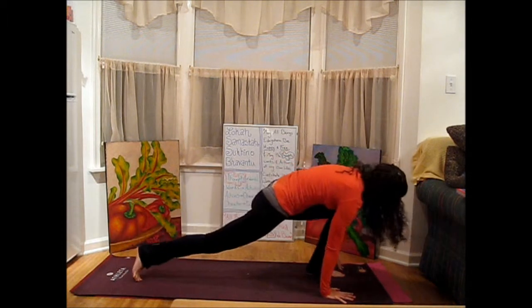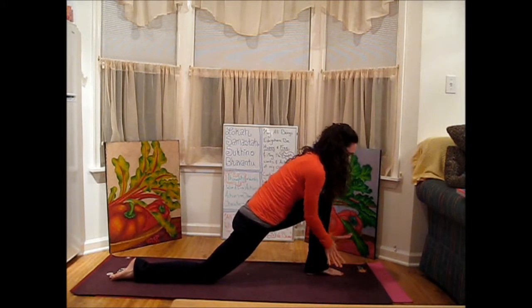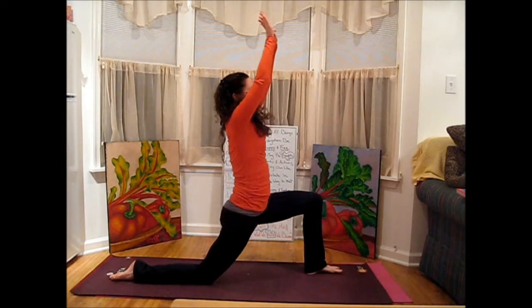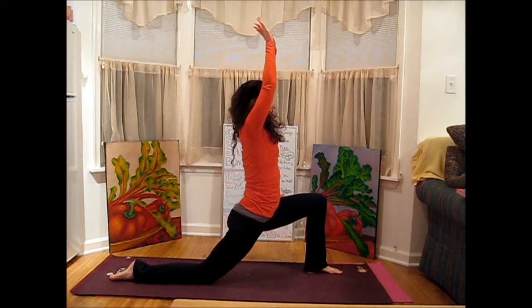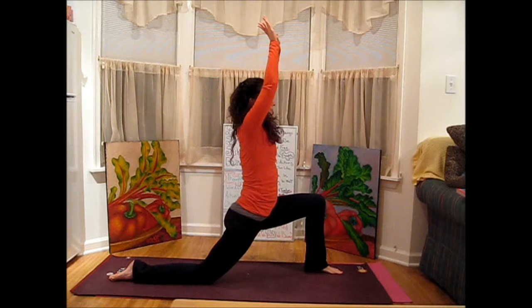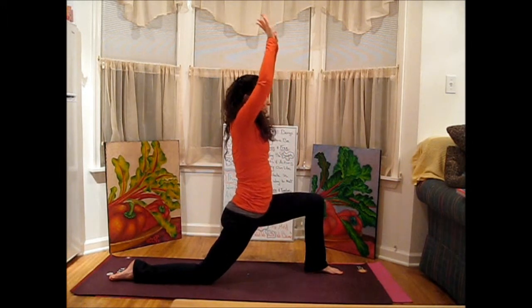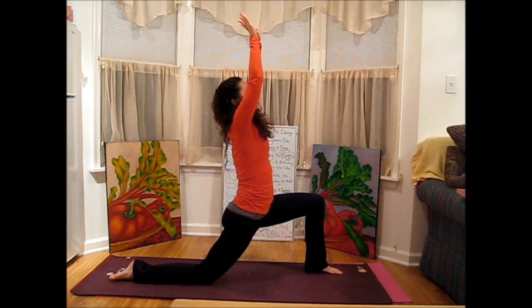Step the left foot forward, drop the right knee, release the top of the right foot, hook the thumbs, then inhale up. Be aware of what your lower back is doing — be aware of what your pelvis is doing. We don't want to sink too far into it so that we feel any tension or strain in the lower back.